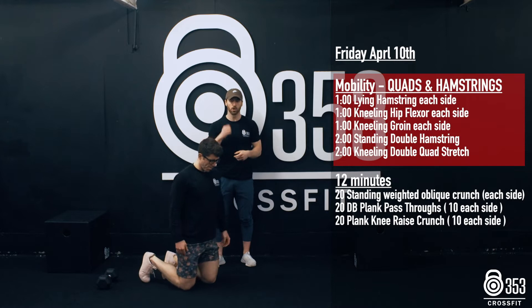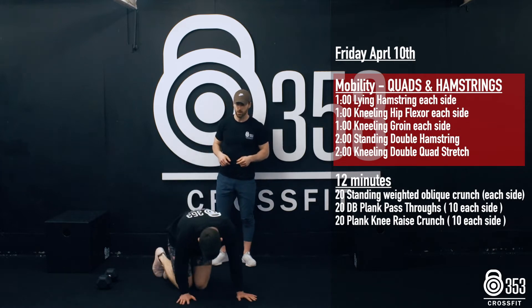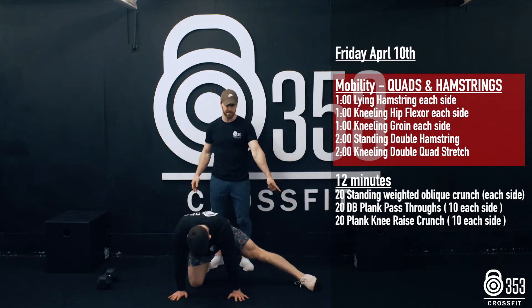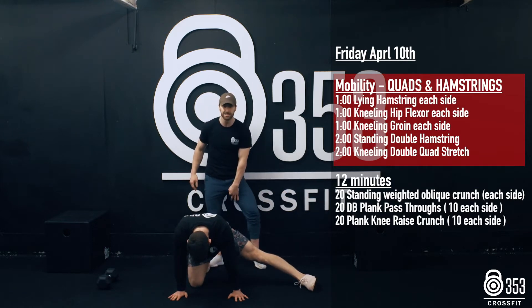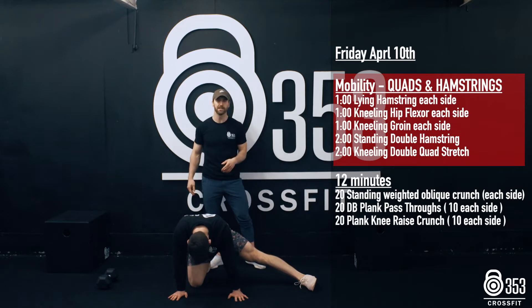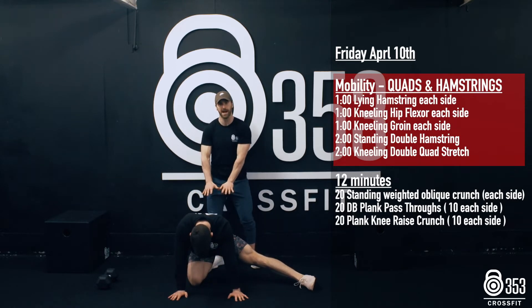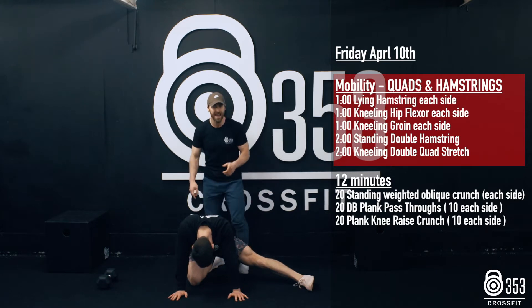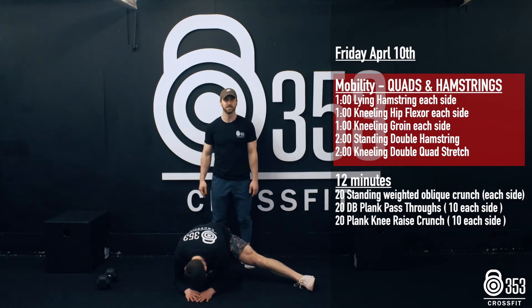From there we're gonna spin around and go for the kneeling groin stretch. Gary's gonna hop over onto all fours and extend his left leg out to the side — you'll feel a stretch from inside the hip all the way down to the inside of the knee. For a deeper stretch, sit your hips further back towards the heel on the ground, or drop your elbows down to the floor. 60 seconds on one side, 60 seconds on the other.